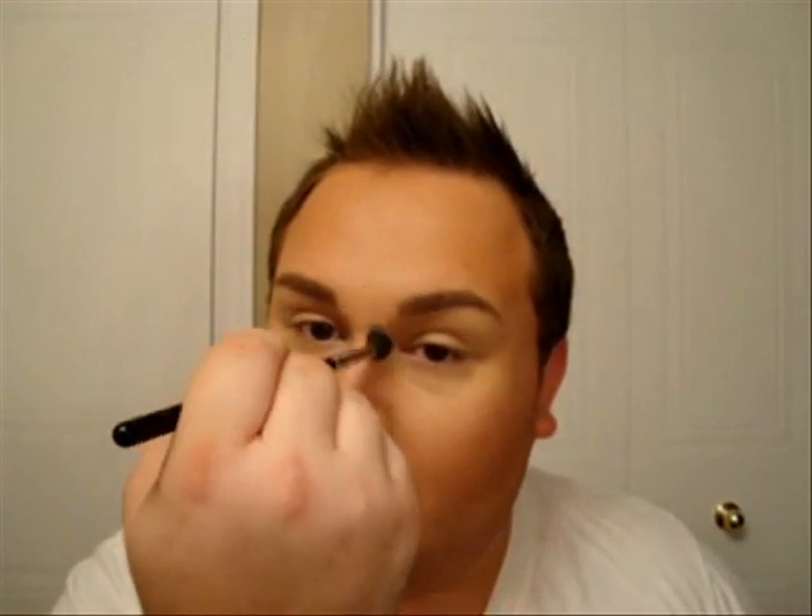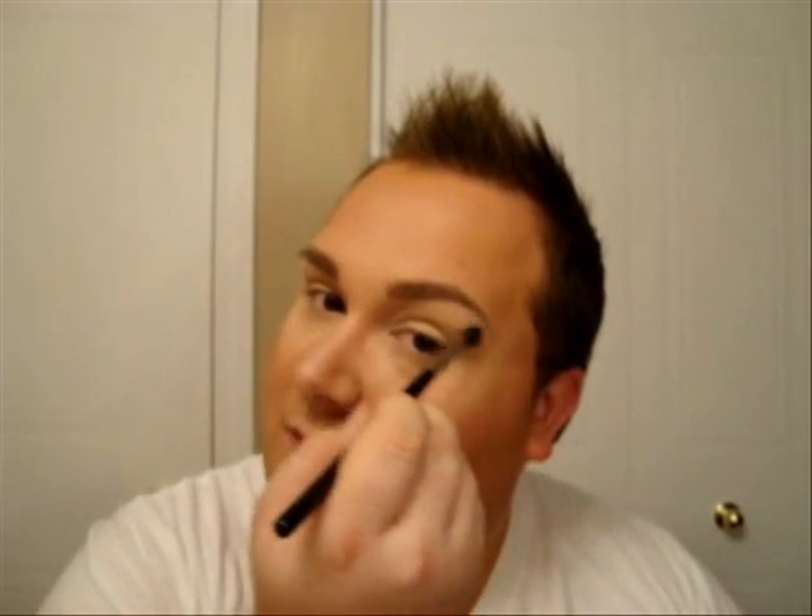Now I'm going back to the first product I used and taking the lighter color. I always like highlighting my nose, so I'm just running it down the bridge of the nose and blending it upwards. I'm also putting it into the tear duct area to open up the eye without being too obvious that you're wearing makeup, and highlighting a little bit under the brow.